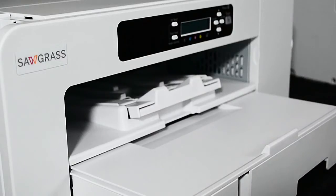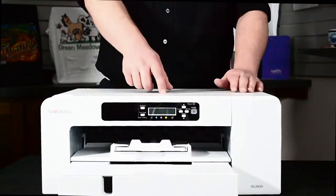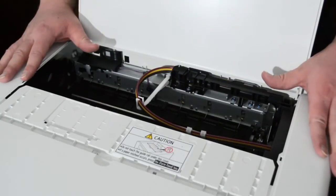With this new partnership comes a new Sawgrass logo. Now let's take a look at the SG800. If we open up the printer and take a look inside, we can see the electrostatic belt which has been redesigned to work fully with the SubloJet HD Ink system.